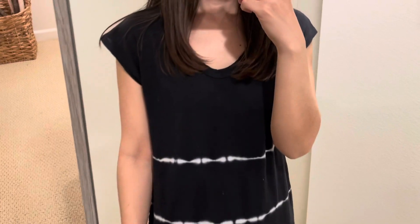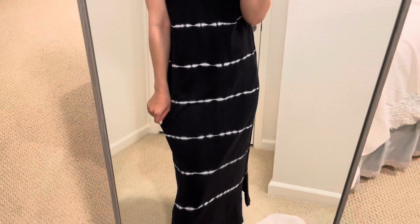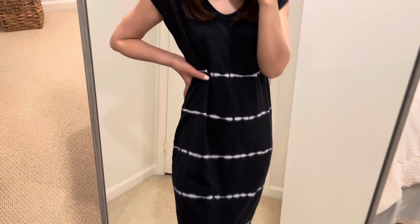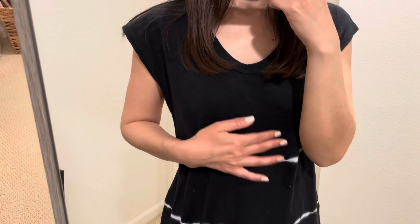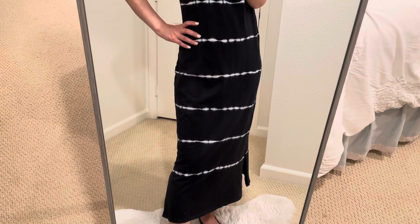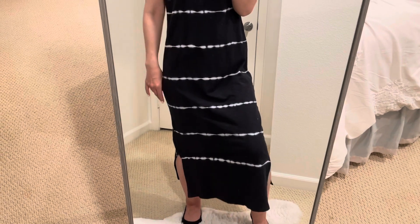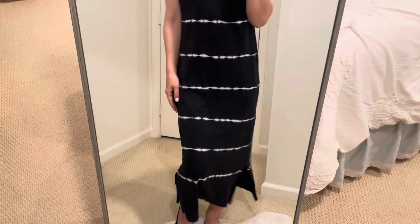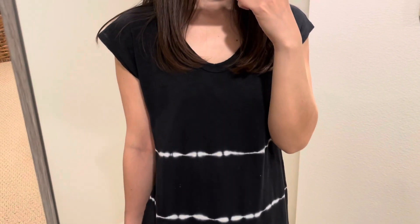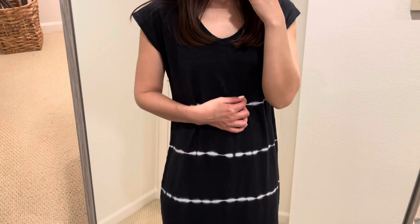That's it for today. I hope you enjoyed my Target haul. Unfortunately, this dress didn't work for me. Hopefully I can find another dress for shorter people. I will see you in the next video. Good night!